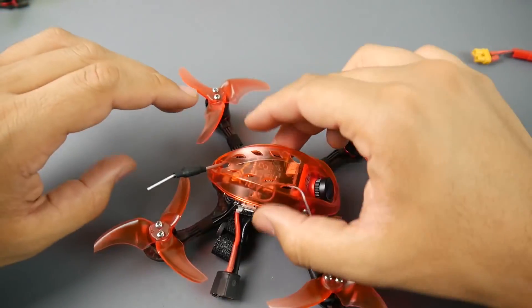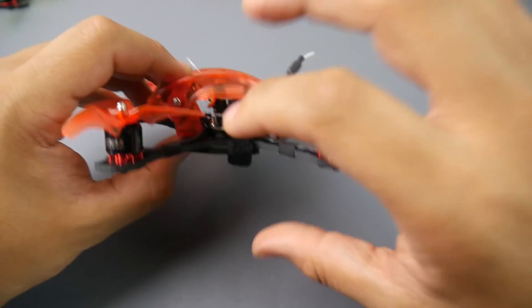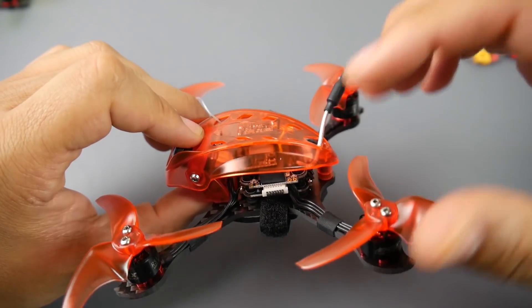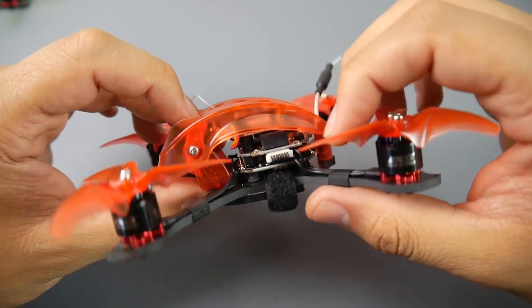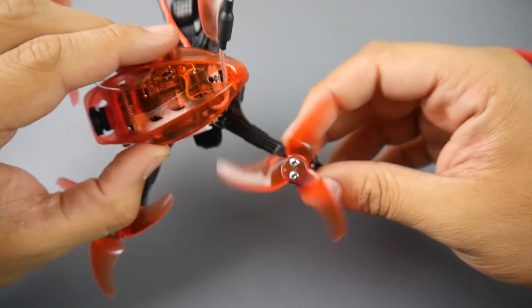The F4 flight controller has five UARTs, is not soft-mounted, and does have OSD and an inbuilt buzzer right there. That's something nice to have as an extra feature, and I can't imagine how they fit all this with the buzzer — that's just crazy, honestly.